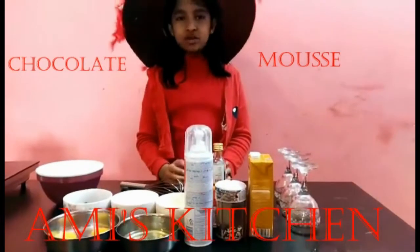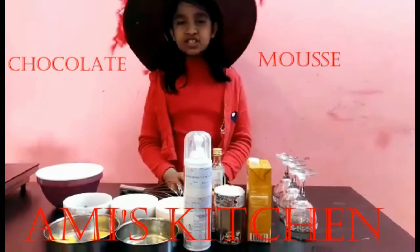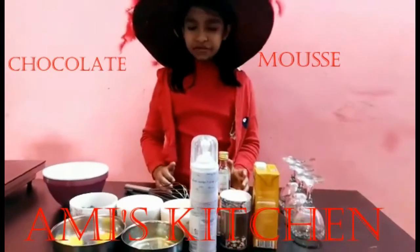Hi friends, welcome back to Amr's Kitchen. Today we are going to make a very special Valentine's Chocolate Mousse. Let us see what all you need for that.